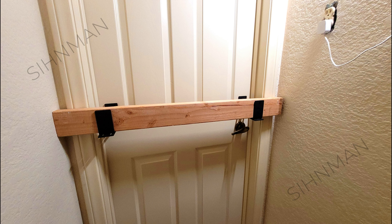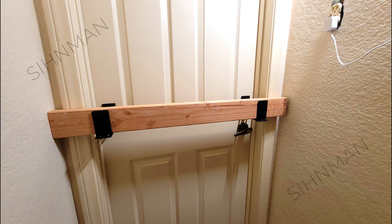Installing the door barricade brackets is really easy and can be done in just a few minutes. I'm going to be doing this installation on an out-swinging door and attaching the brackets to the door directly.